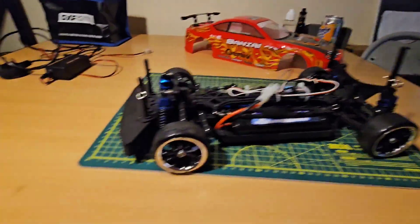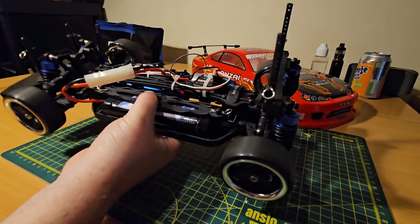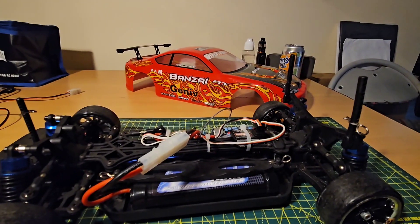Let's stop talking and take it outside for a quick little drift. That actually looks to have quite a fair amount of power.